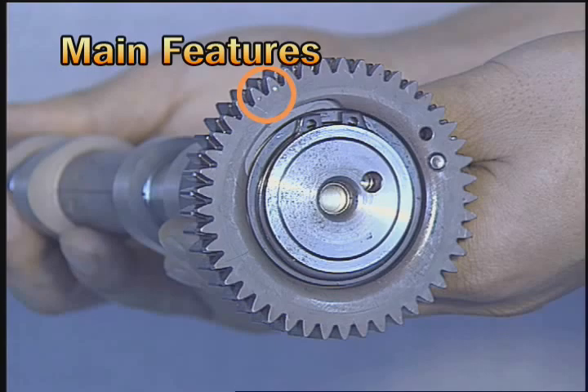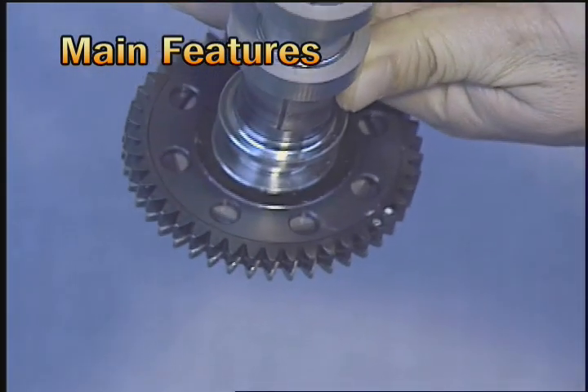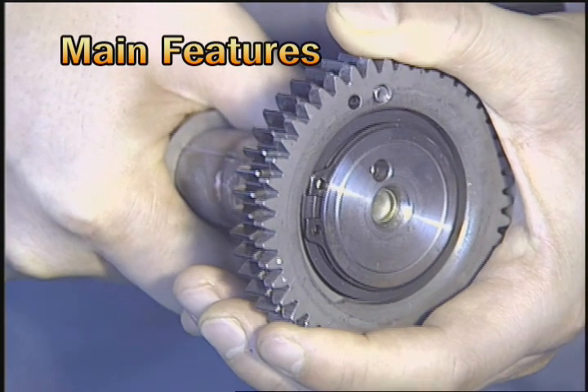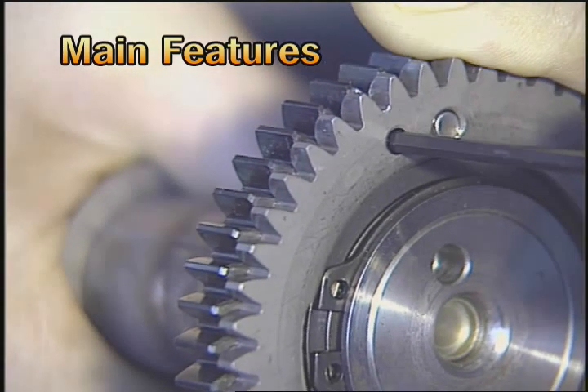To adjust the exact timing position, the assembling position is marked by white paint and a carving point at the front and rear sides of the scissors gear. To prevent the scissors gear from being wrongly assembled when installing the camshaft, it should be assembled after the fixing pin is installed.